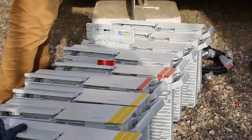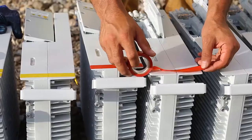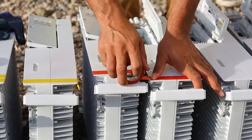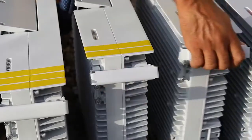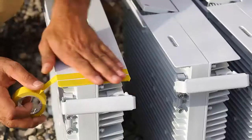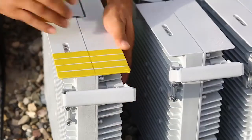Also, we follow the following rules for color coding on RRU. We put one tape strip on RRU for the first sector. We put two tape strips on RRU for the second sector, and we put three tape strips for the third sector. For the fourth sector, we put four tape strips.